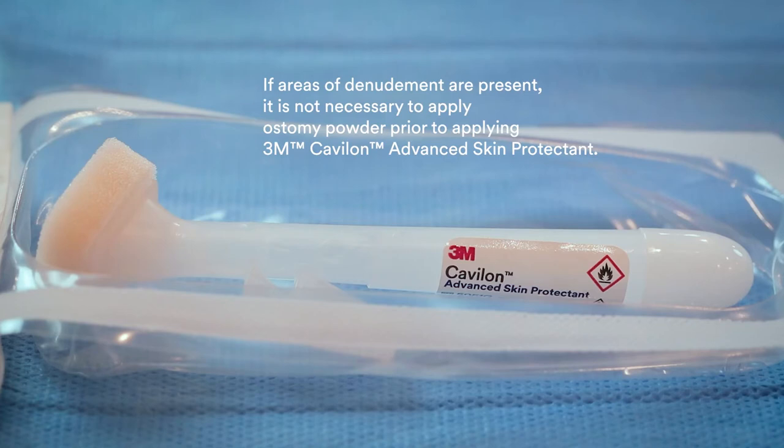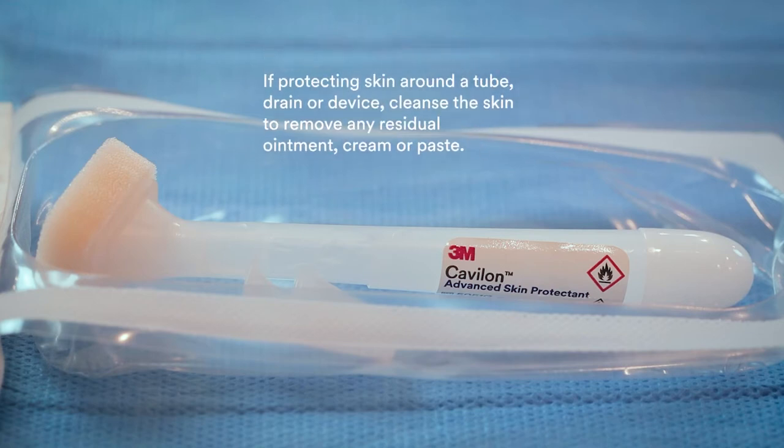If areas of denudement are present, it is not necessary to apply ostomy powder prior to applying 3M Kevalon Advanced Skin Protectant. If protecting skin around a tube, drain, or device, cleanse the skin to remove any residual ointment, cream, or paste.